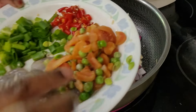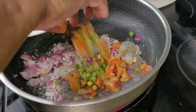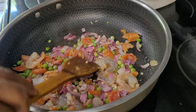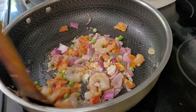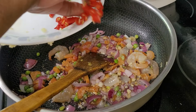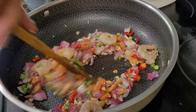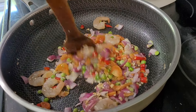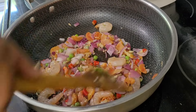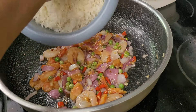It's slightly brown. I'm going to add the mixed vegetables and the shrimp. And I'm going to add the spicy chili. Now I'm going to add the rice.